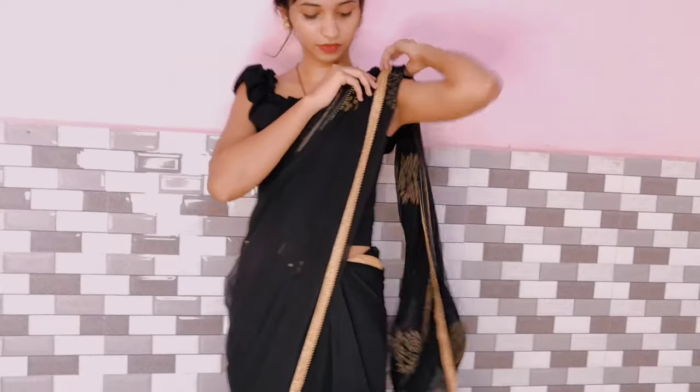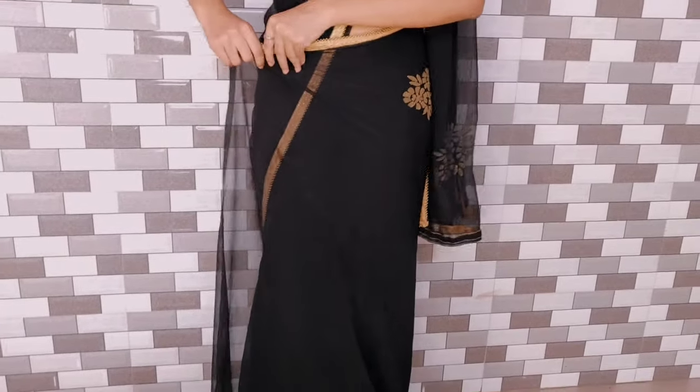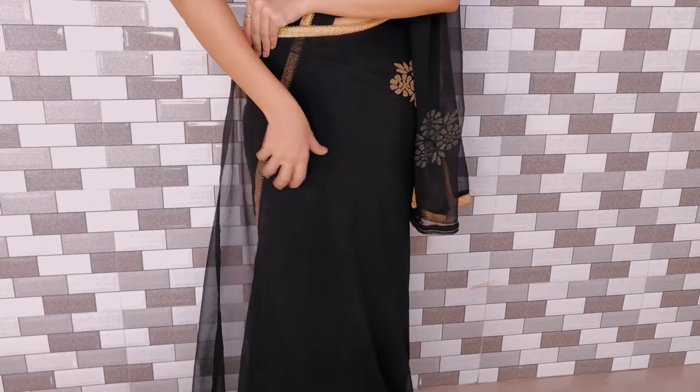Now when I wear the blouse, I will put it on. Now the main part starts.